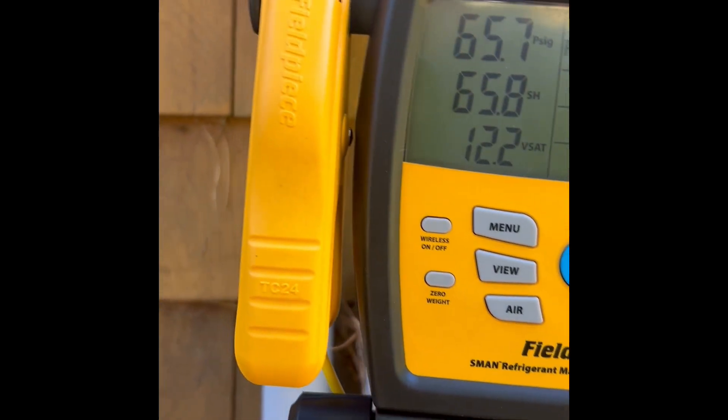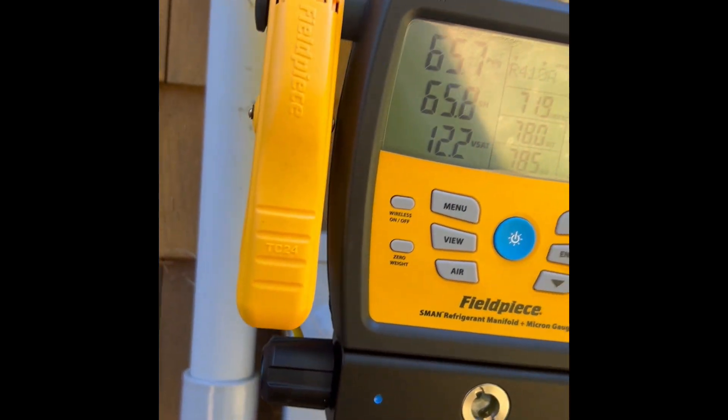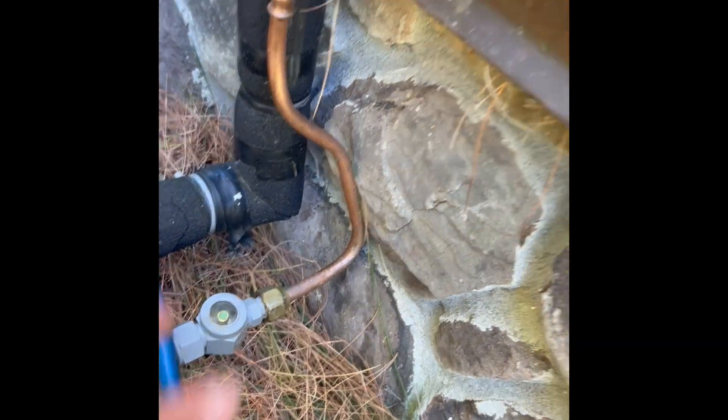Just sitting at 65 psi. It's usually higher than that, so it's definitely low - and that's just sitting static. I had to add refrigerant last season too.